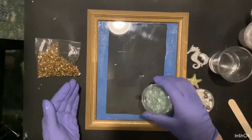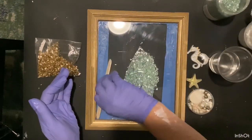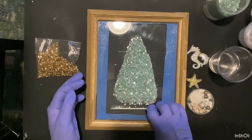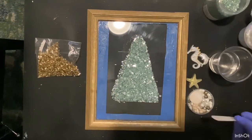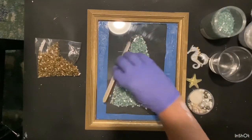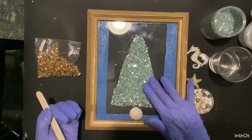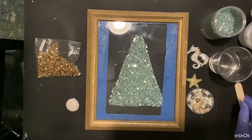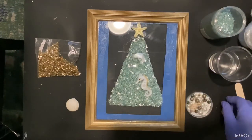Another thing you can do is put water on it after — you want to set your frame aside and let it dry for 24 hours, and you can actually put water on the top to see if you have any leaks. I didn't have any leaks, but I taped it up anyway. Now I'm putting on the crushed glass. Before I started the video, I did lay everything out and took a picture of it just to see how I wanted it to go.